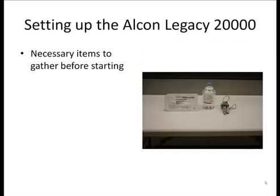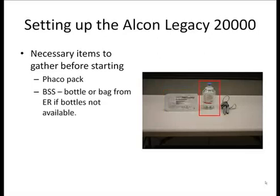Let's go over the necessary items you need to gather before starting to Faco. First, you need to get the Faco pack — make sure you choose a pack that's for the Legacy 20,000 Faco machine. There are also packs for the AMO Sovereign machine, however we do not have a replenishable supply of these and the numbers are fewer, so if possible, try to always work with the Legacy machine. Next, you'll need a bottle of BSS. If a bottle of BSS is not available, you can use a bag of fluid from the emergency room instead. It's generally easier to use a bottle, and I would prefer this method if possible.